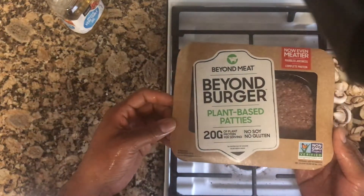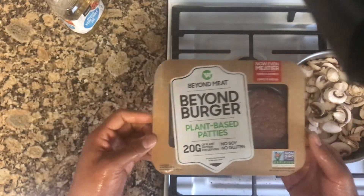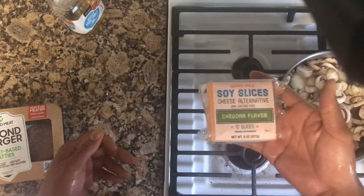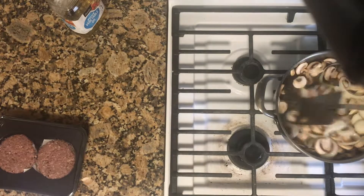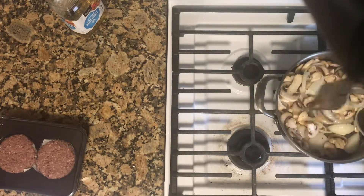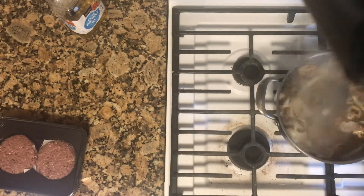This is the meat substitute I'm going to be using — the Beyond Meat patties and the cheese alternative. After about 10 minutes of cooking, this is how I want my onions and mushrooms to look like.